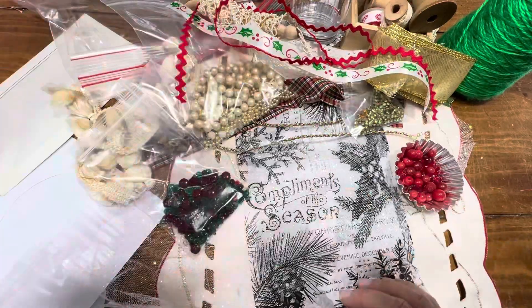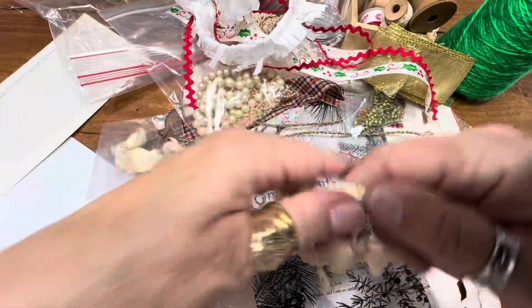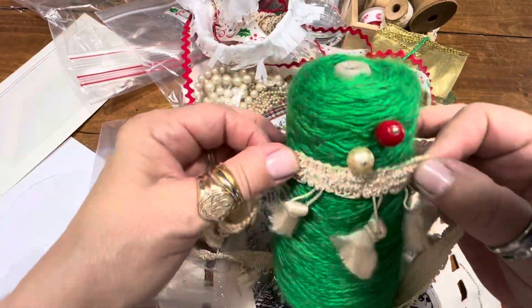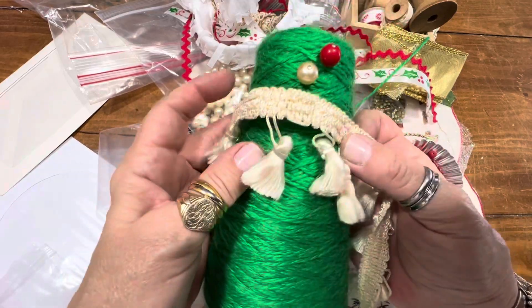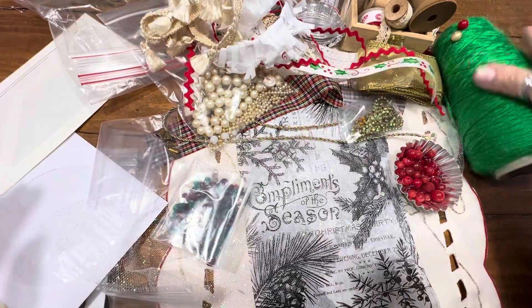We're going to get to the rest of the goodies. Then you're going to get this — I just thought this would be fun. You can paint these, you can dip these in alcohol inks, dye them, you can even paint this.